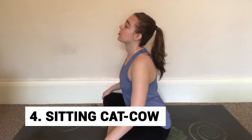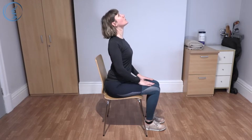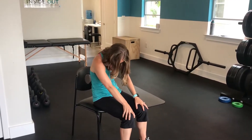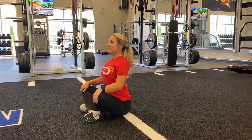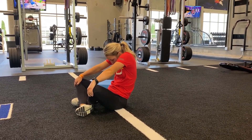Number 4: Sitting cat cow. The sitting cat cow is a good exercise that works your back and abs. Sit straight at the edge of a chair and place your hands on your legs. While looking up, inhale and push your chest forward and your shoulders backwards simultaneously. Now curl your back and engage your abdomen, exhaling as you do so. Repeat this process for reps.